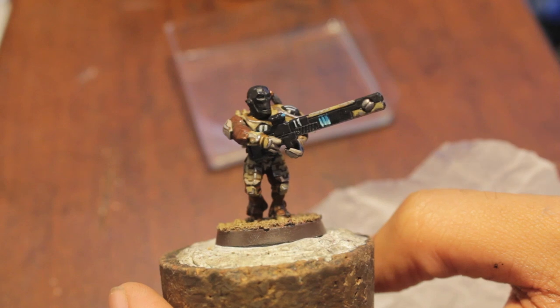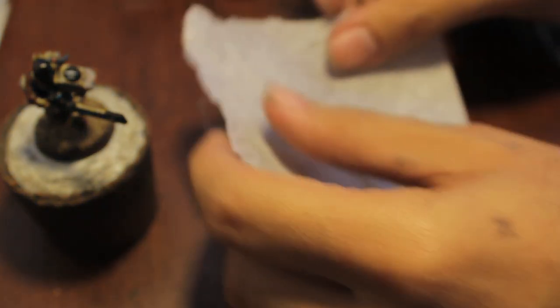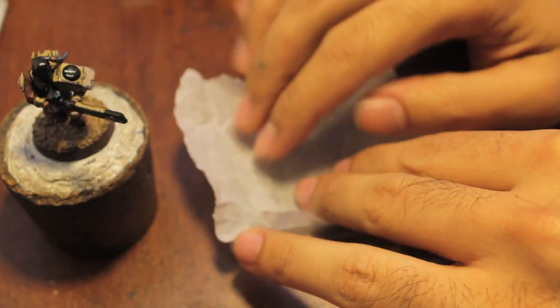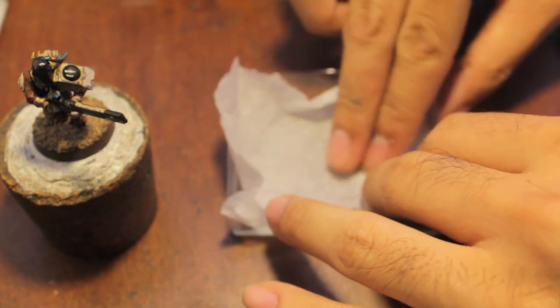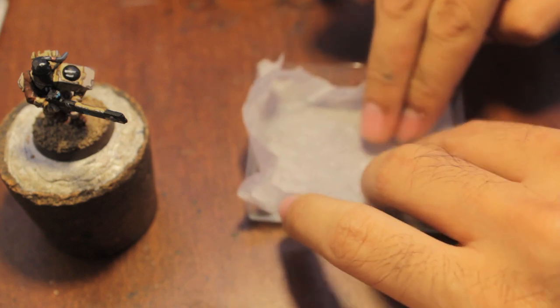Okay, here's our model. Let's get started. First, we're gonna make our wet palette. Got my clamshell. Got a little piece of parchment paper here — we're just going to put it on. Instant awesome.